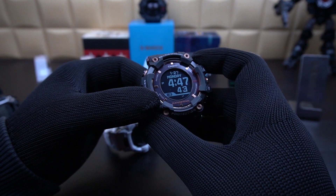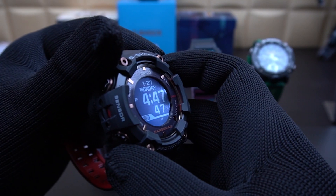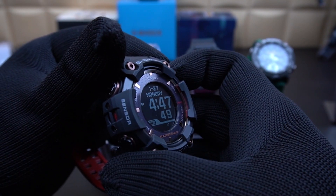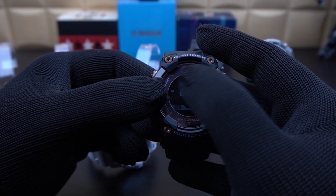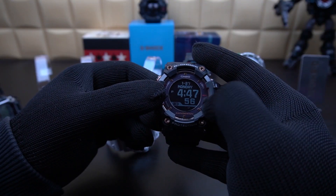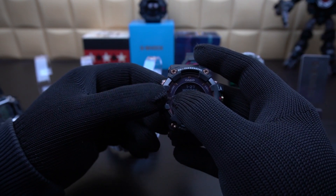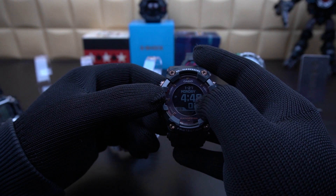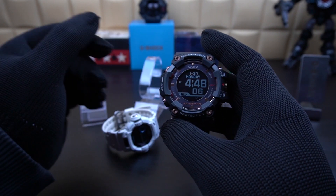This particular GPR-B1000 has got dual LED lights. If you go closer, you can see them at the side — they light the entire panel from the side, and the light gets distributed across the entire watch face, though it's slightly stronger on the right-hand side and slightly dimmer on the left.